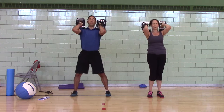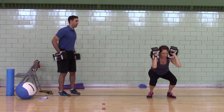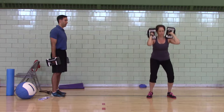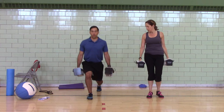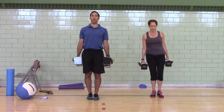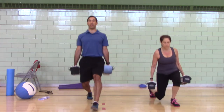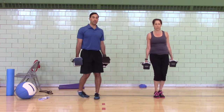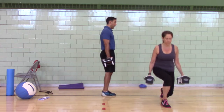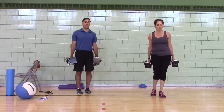Keep them high. Feet shoulder-width apart, elbows closed, pull yourself into a squat. Stand up, squeeze your butt. You can either do a split squat — touch your heel, touch your knee — or a reverse lunge: left leg back, left leg together. Or a forward lunge like Julie: left leg forward, left leg back.